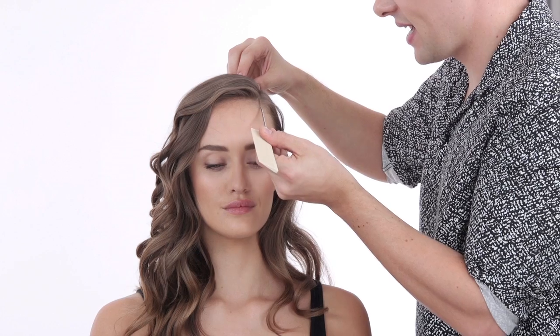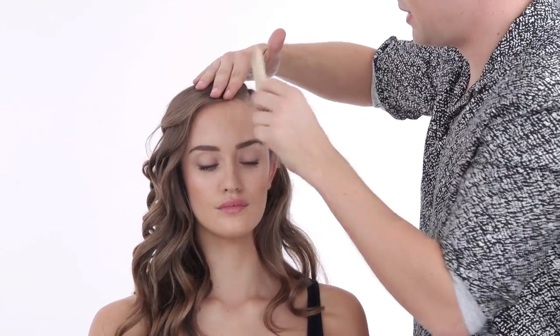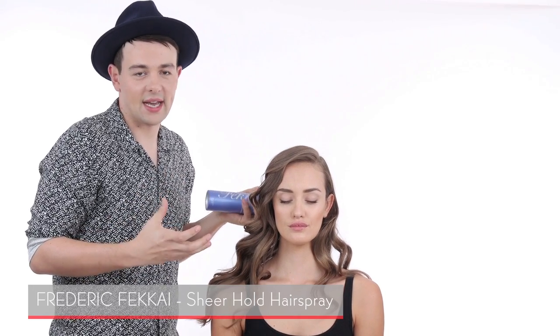A sharp parting is really important — while I've been curling, the parting has moved slightly, so use your tail comb again to put it back into the hair and clean up any loose hairs for a super sharp deep side parting. We're going to finish off by using a little hairspray before we even brush out the curls, to give a little hold and density. My favorite right now is Frederick Fekkai sheer hold hairspray — it gives enough hold without being sticky or residuey. Just give the hair a quick mist through the ends; it also helps thicken the hair a little.